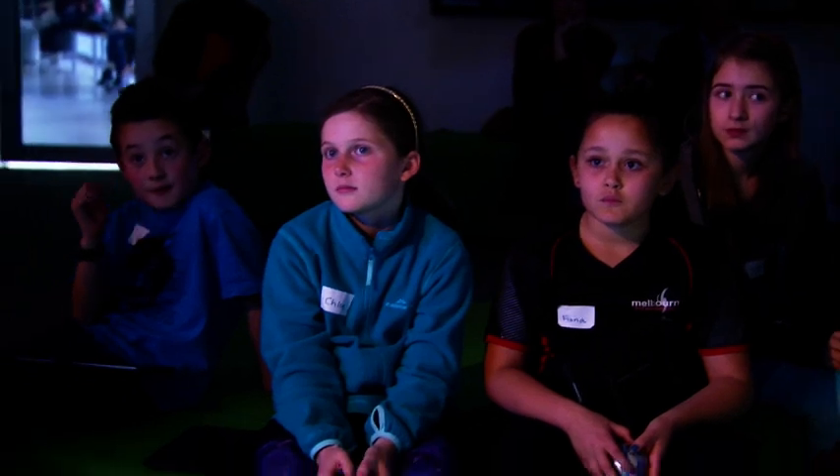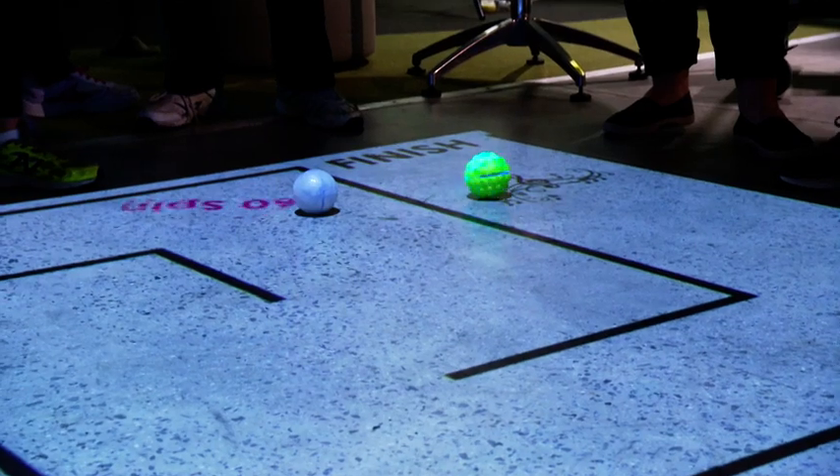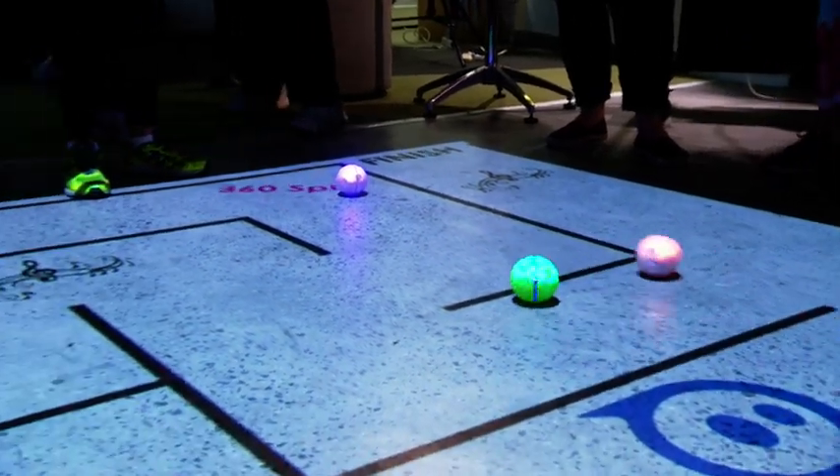Do you all understand what your challenge is? Yes! The final challenge has our scientists applying all their newfound programming skills to navigate the maze.